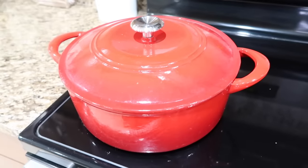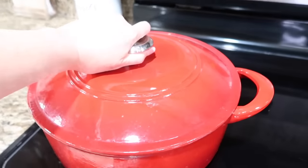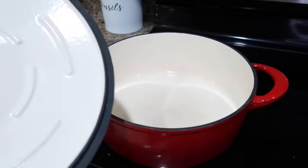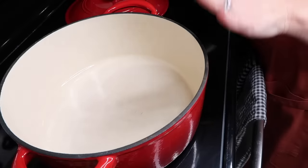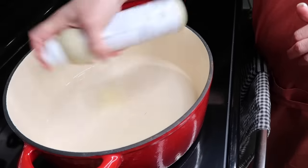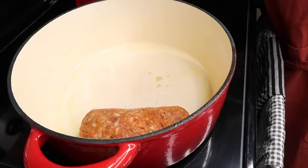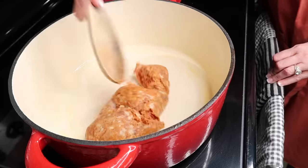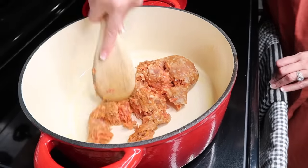Today I'll be making this soup in a Dutch oven. You can use a normal pot, but the recipe calls for one and I have one, so we're cooking in this today. Over medium-high heat, we're gonna spray our pan with some cooking spray and add our sausage in. We're gonna break it down and start cooking it up. As it's browning, I'll get going on the garlic and the onion and get that all chopped up.